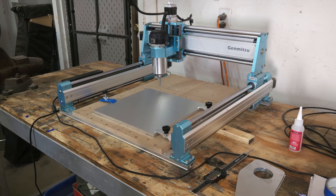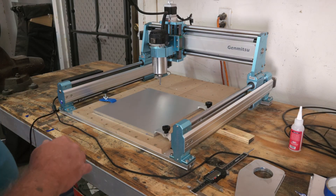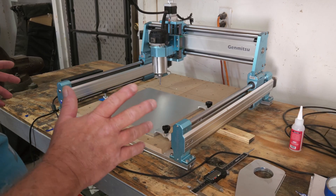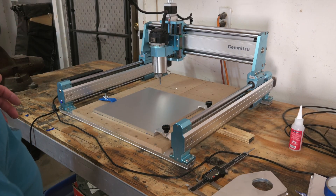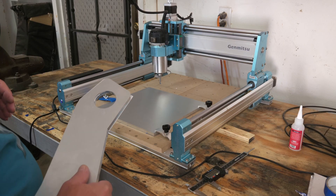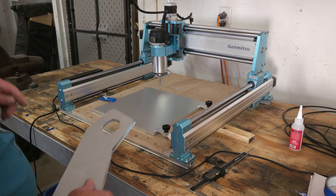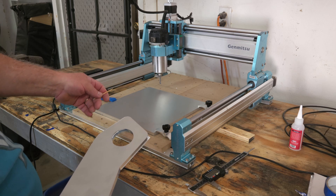Hello guys, Jerry here with 3DHP. I'm going to do some upgrades on my big 1300 by 1300 Jimitsu CNC, and I need to create some larger aluminum plates. I was working on this yesterday — these plates here are 300 by 300, quarter inch thick, about 11 millimeters.